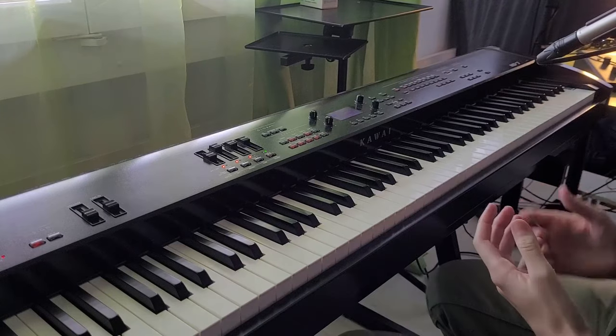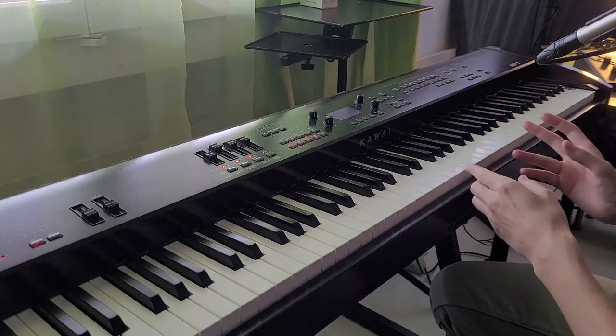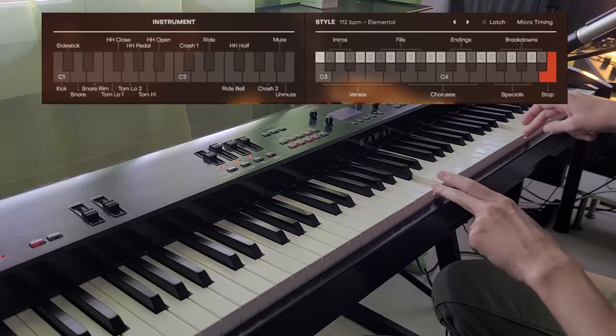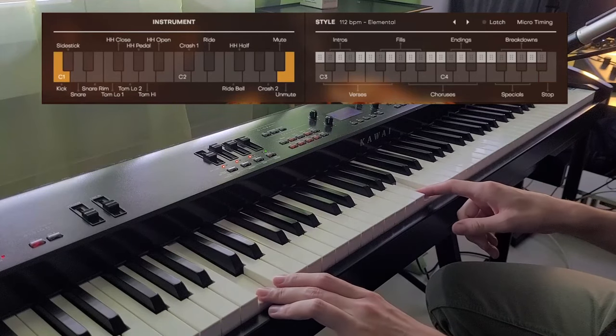The easiest way to understand how this plugin works is: you get a MIDI keyboard and you see there is a section that controls the loop from here to here. From here to here you control the MIDI patterns, and from here to here you control the samples directly.